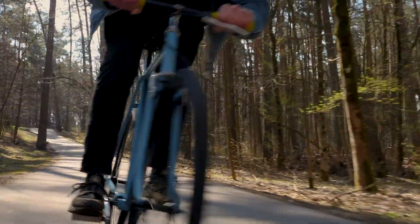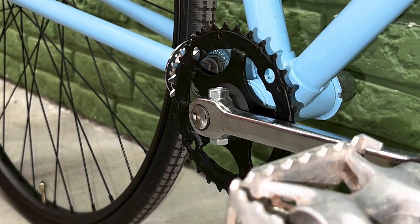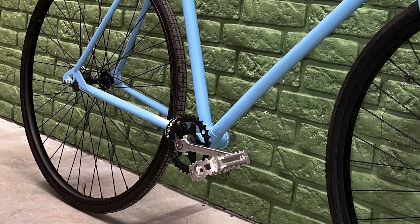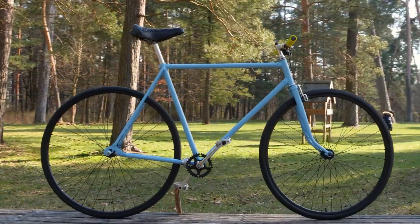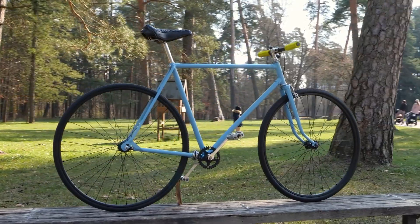So there you have it, folks — our chainless wonder on wheels. If you had a blast watching this, don't forget to hit that like button and smash that subscribe for more wacky adventures. Until next time, keep on pedaling.